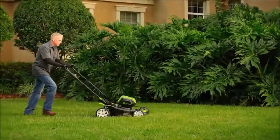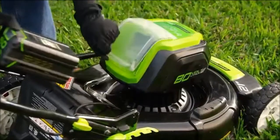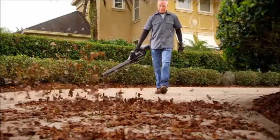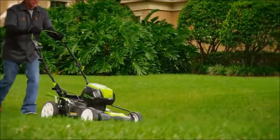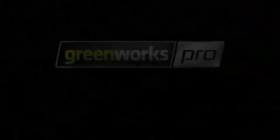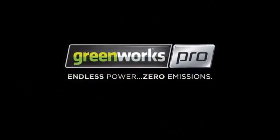Unmatched versatility means you can mulch, bag, or side discharge. And when you're ready to switch tools, you can move the battery to the complete line of 80-volt power tools in just seconds. For you, it's not just a tool — it's your life. This is Greenworks Pro. Endless power. Zero emissions.